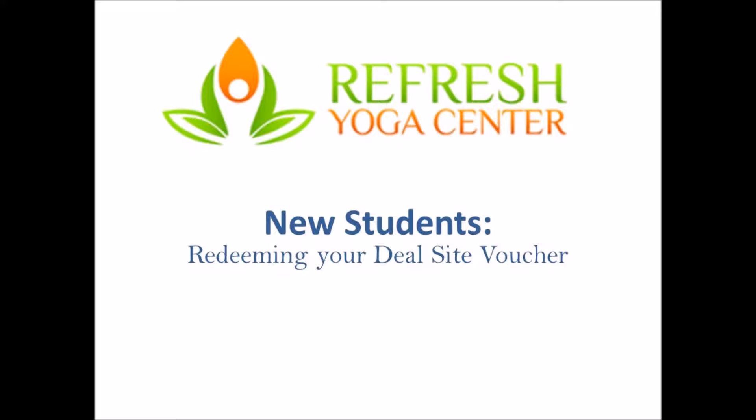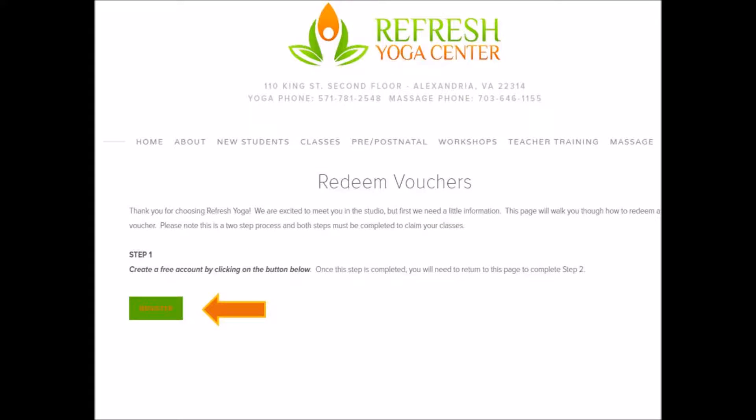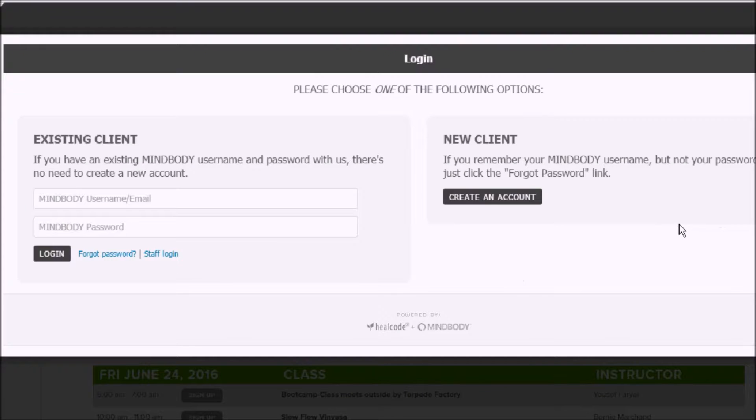First, click Step 1 on the Redeem Voucher page in order to create an account. Even if you already have a MindBody account at other places, you still need to choose New Client.